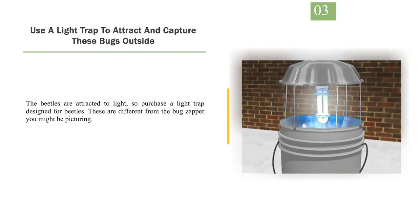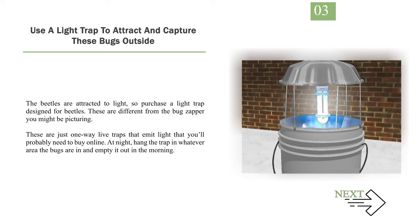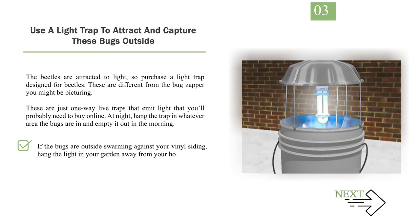Number 3: Use a light trap to attract and capture these bugs outside. The beetles are attracted to light, so purchase a light trap designed for beetles. These are different from the bug zapper you might be picturing — these are just one-way live traps that emit light that you'll probably need to buy online. At night, hang the trap in whatever area the bugs are in and empty it out in the morning. If the bugs are outside swarming against your vinyl siding, hang the light in your garden away from your home. Bug bombs do not work with Asian lady beetles, so don't bother fogging your home.